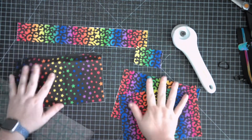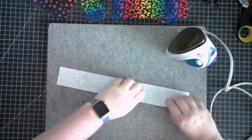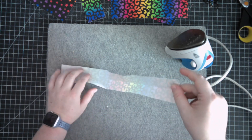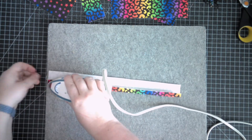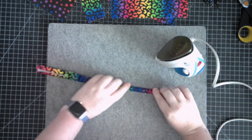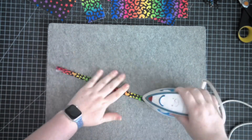Now that we've got our pieces cut out, let's get started on assembly. The first thing we need to do is take our wristlet strap and fold it wrong sides together in half and press it. That gives us a nice press line, then fold each side in towards that middle line and press those so that the two raw edges are in the middle. Then fold it in half again so they are fully encased in our wristlet strap.